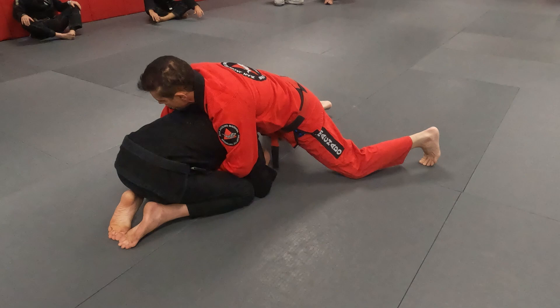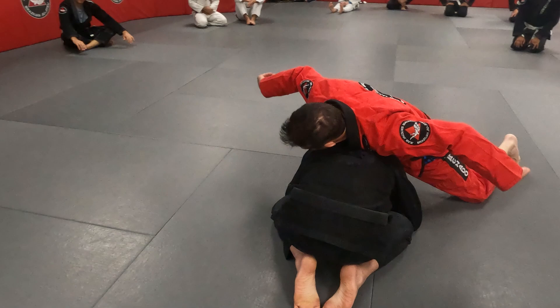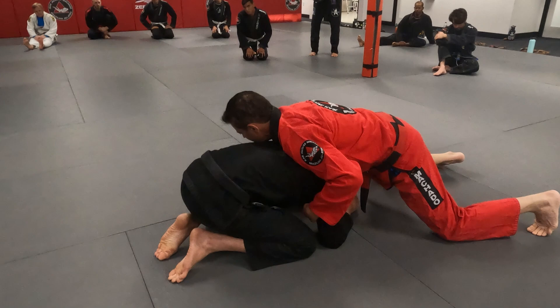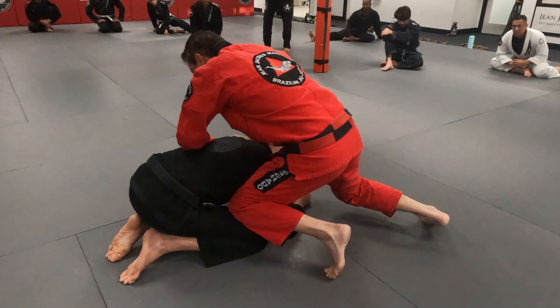I don't feel comfortable hugging him here. Most people are hugging and they're pulling guard. If I'm on top, I want to play on top as long as I want to be on top. I'm hooking his arms like this and I'm pushing him. Now my goal is I will pick a side and I put my knee on the middle of his side, right here. And use his thigh as you're going down the hill. Now I'm switching, going this way.